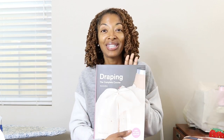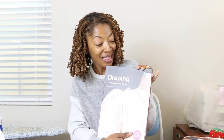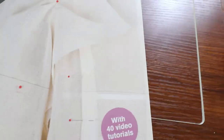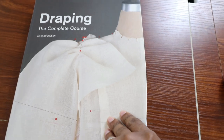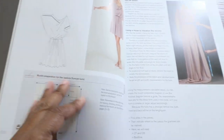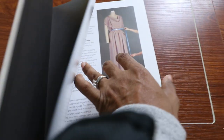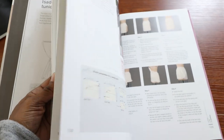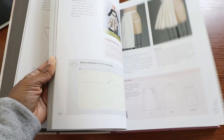Before I go, I want to leave you with a love share of a book that I've been reading about draping. So if you are interested in draping, I think this will be a really good book to get started. I have never done draping before and this is really walking me through how to get started as a beginner, and it's teaching me a lot. I'm only on page 92, but so far so good. I will put a link in the description below.